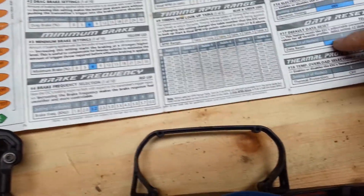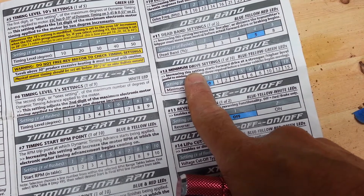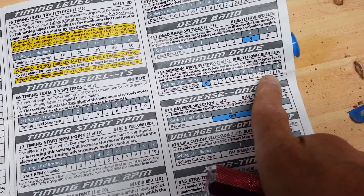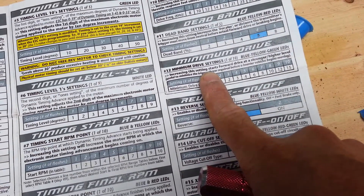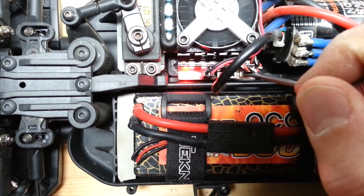You have all these other settings you can go to, all the way to 18. When I want to go to, let's say, minimum drive — minimum drive is basically the punch or the starting power in the speed controller. Some speed controllers call it punch, some call it starting power. This is called minimum drive. The more I increase it, the more power or starting power I get — more punch when I hit the throttle. To get to number 12, which is a blue, yellow, and green LED light, I count how many times I go through the different sequences of colors.